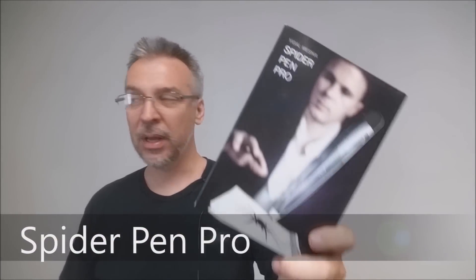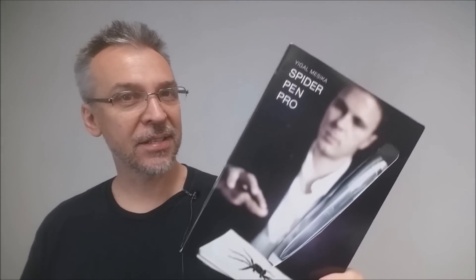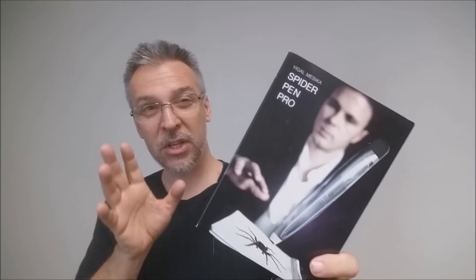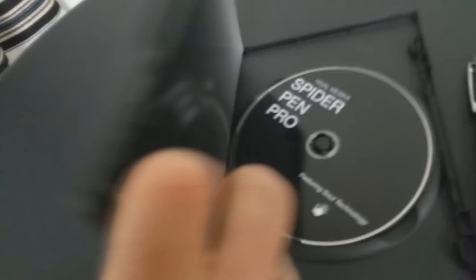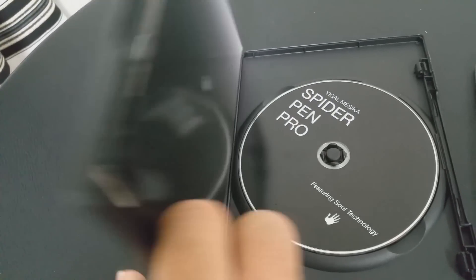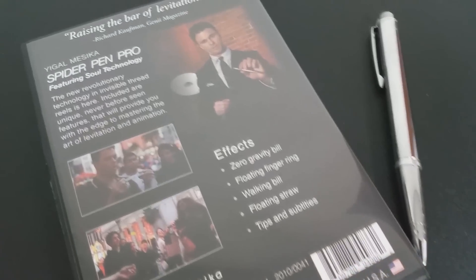Now what is this? Well, basically it's a utility device — it's a reel that allows you to do some really crazy, impossible looking levitations. The questions we always ask about all of our Magic Reviews: the first of which is, what is in the box? You're going to get a DVD that is 42 minutes long, and of course you're going to get the Spider Pen Pro thread reel utility, and then everything you need: battery, thread, and whatnot.